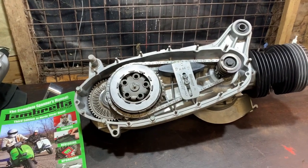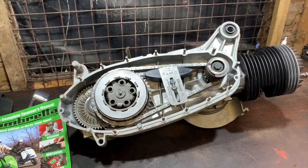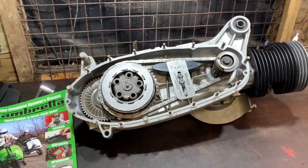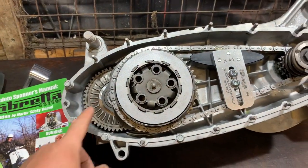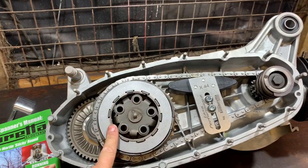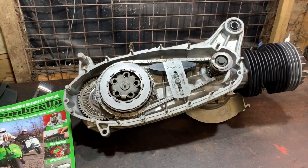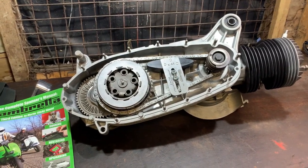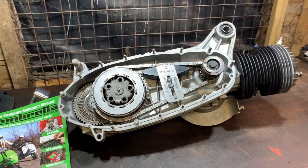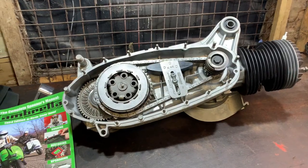Hi again, welcome to another video. On the bench today we have the Lambretta engine. I haven't done anything on this engine for well over two months and the last video was fitting the gearing. Since then I've done the clutch, which will be this video, but I've got it out now to carry on and do another video or two, then we'll get it back on the scooter so we can have a start up. From now in this video you'll see me fitting the clutch and a few other little bits and pieces.